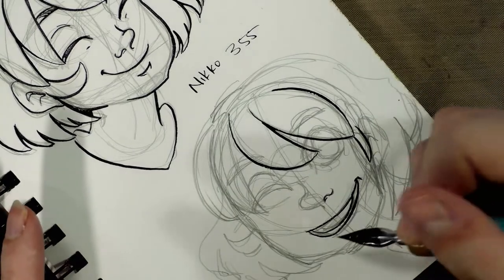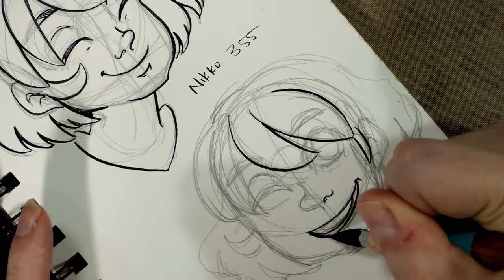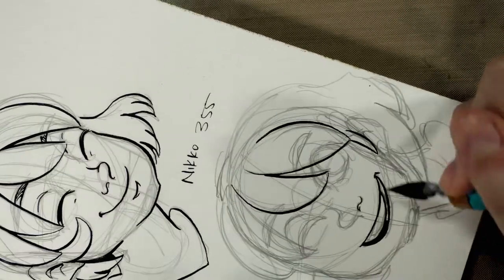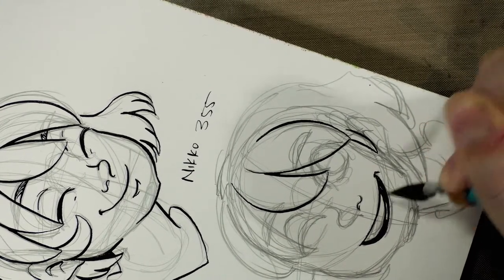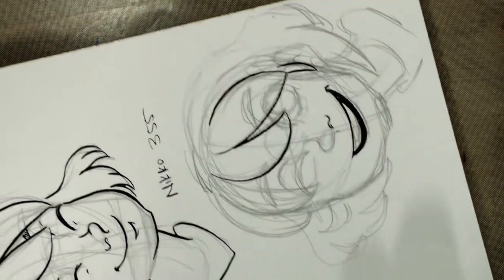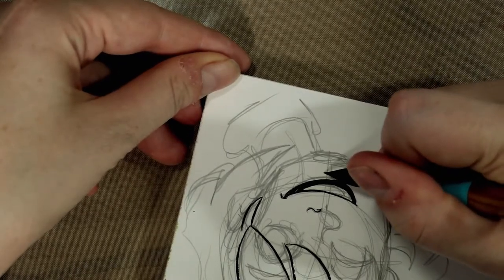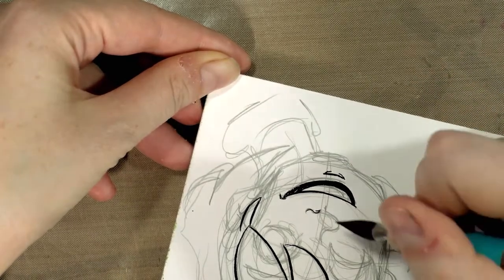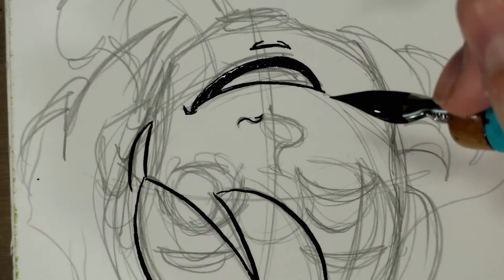We are inking with another manga nib today. This one's a little more flexible than yesterday's spoon nib, but not quite as flexible as, say, a G nib. So if you're looking for an easy-to-control nib with some flex but not too much flex, this might be the nib for you.